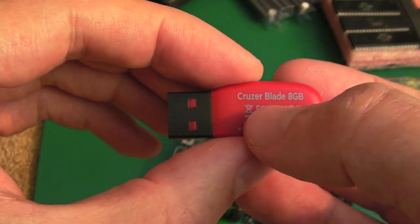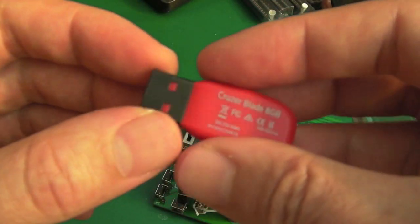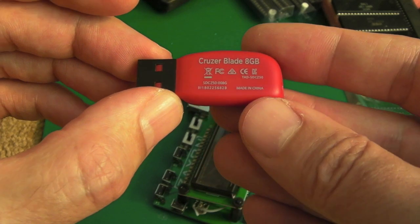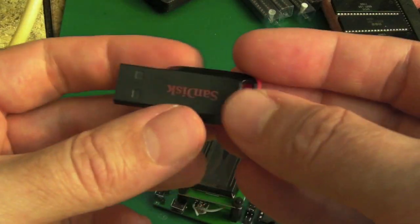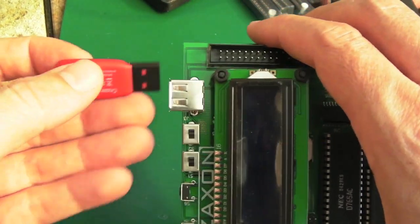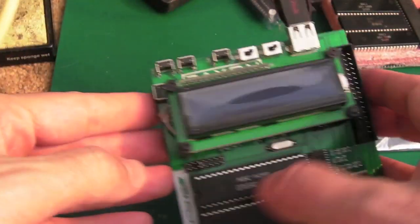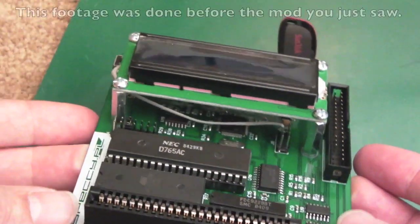One thing I would point out is modern USB pen drives like this — this is a SanDisk Cruzer Blade 8 gig. What a piece of junk — it's just totally plastic all the way around, the flimsiest sort of thing. In a year or two that's not going to work, it's going to break. The other thing is they get super hot — plug it into a USB port and after a few seconds touch it, it's like 60 degrees or something. I'm guessing it's because they've got some sort of linear regulator stepping down from 5V to 3.3V, which would explain the heat.